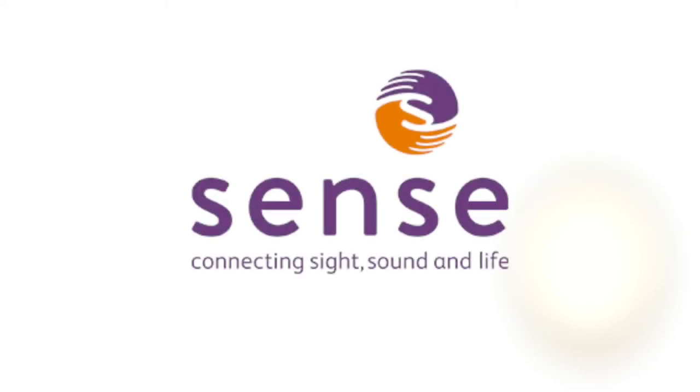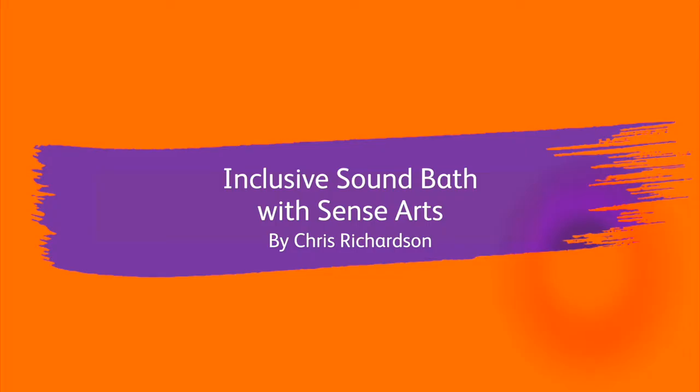Sense. Connecting sight, sound and life. Inclusive Sound Bath with Sense Arts by Chris Richardson.